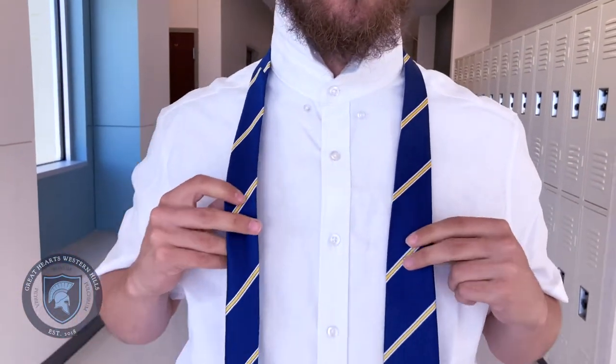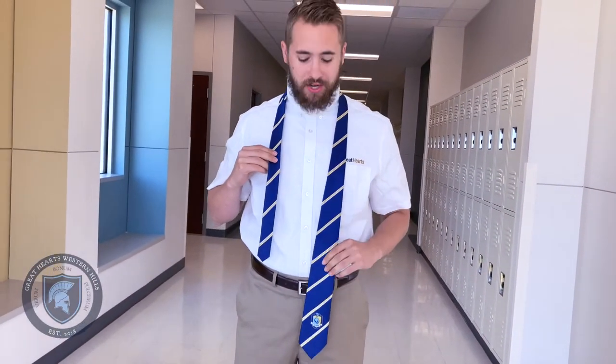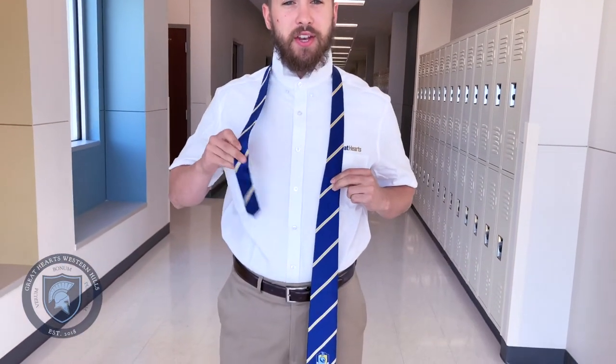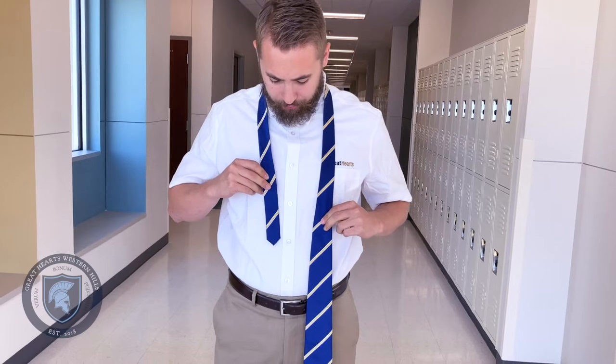Now we want to make sure our length of tie is going to be correct once it's tied. For me, I like my tie to fall about here. So that means I have to slide the ratio of the thin side to the fat side a little bit higher before I start tying my tie.